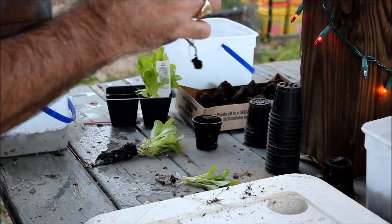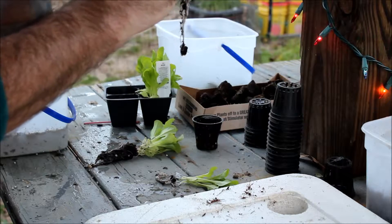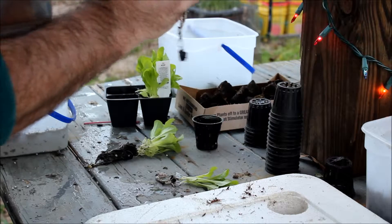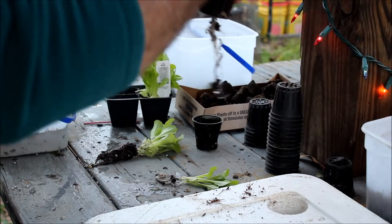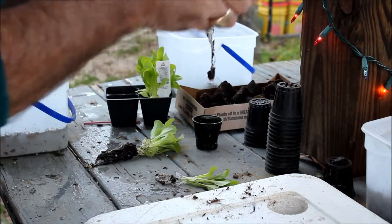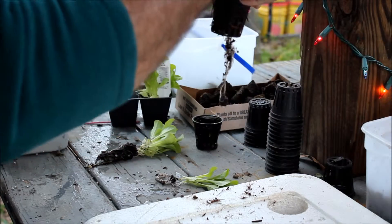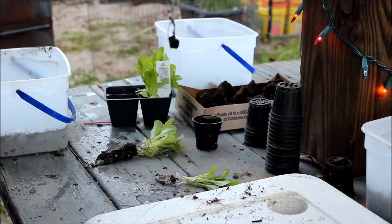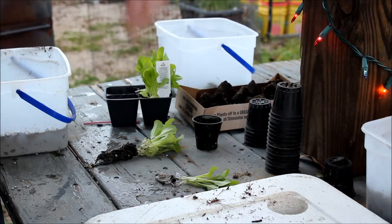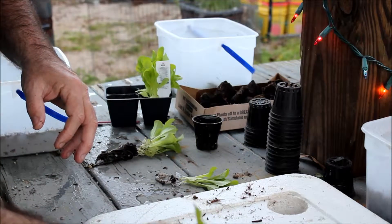Both of these work. The main thing you want to do is keep your plant straight. You can see we've got a pretty little plant — a little bibb lettuce — and you see the roots dangling. That's going to dangle into nutrient-rich water.